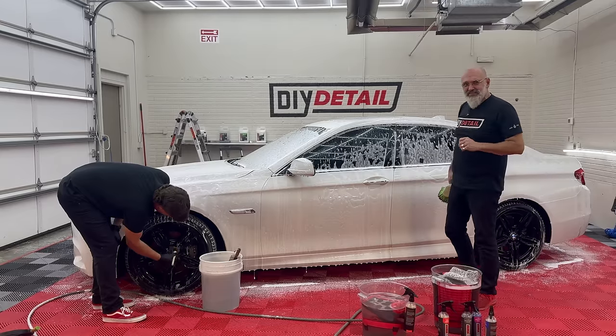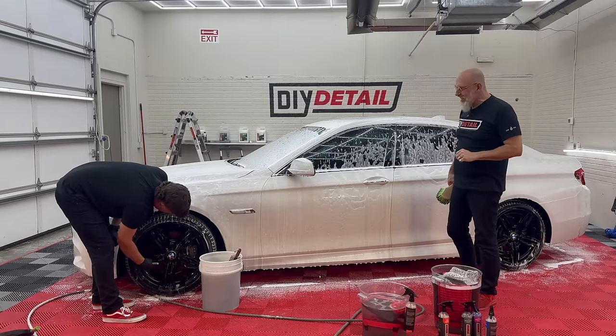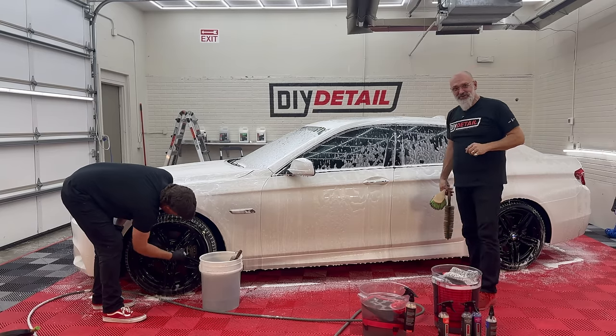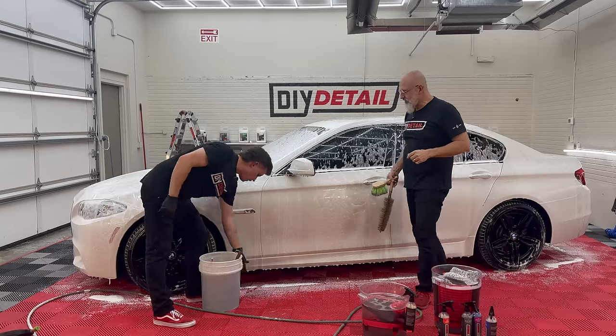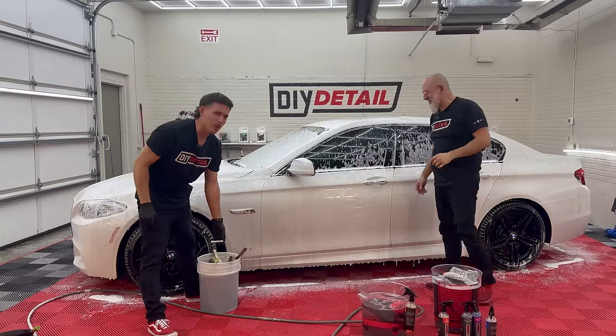Just like good cooking shows on TV, we've already done the wheels on the other side, so we don't have to bore you with that — like when they put it in the oven and say 'bake at 350 for two hours,' and then they turn around and it was already cooked when they put it in.